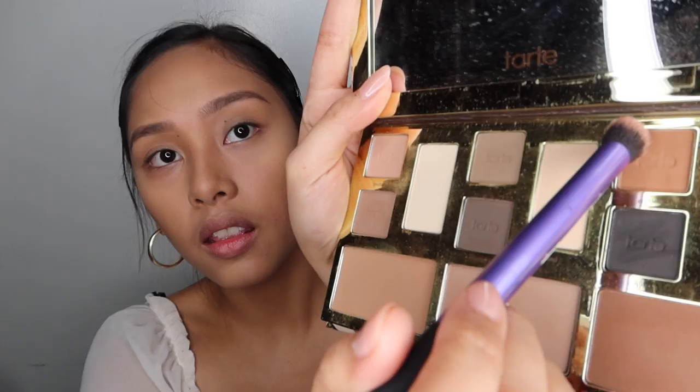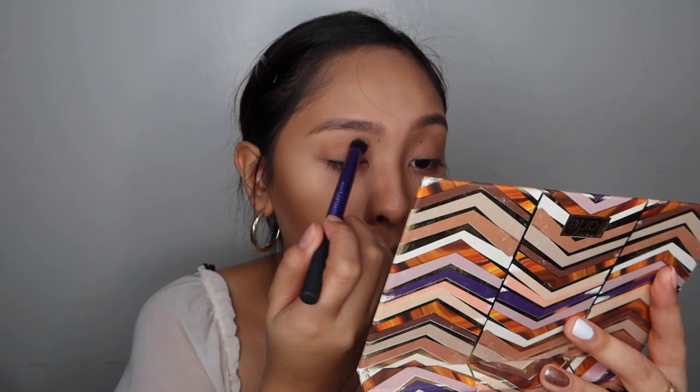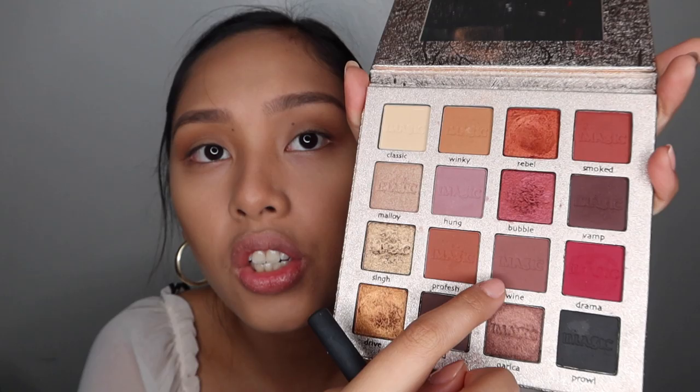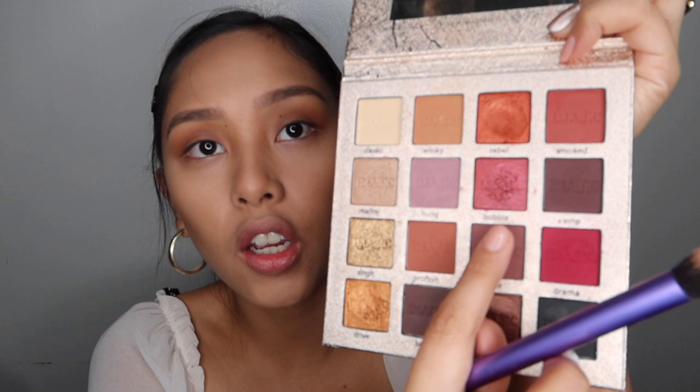For the eyeshadow, I'll be using two eyeshadow palettes — the Tarte Clay Play and the Eye Magic Professional Cosmetics. I'll be using the shade Ember. Ganyan yung shade niya. If wala naman kayong ganitong palette, you can always look for other kinds — basta kung ano yung meron kayong nude palette, go with it. I'm just focusing on my crease and on the outer part of my eye. And then I use this Profesh — medyo burgundy shade sa Eye Magic na palette. Then sa middle ko na magfocus. Once you're done with Profesh na shade, you move on with the Smoked — mas darker siya kaysa sa Profesh, and mas sa reddish side na siya.